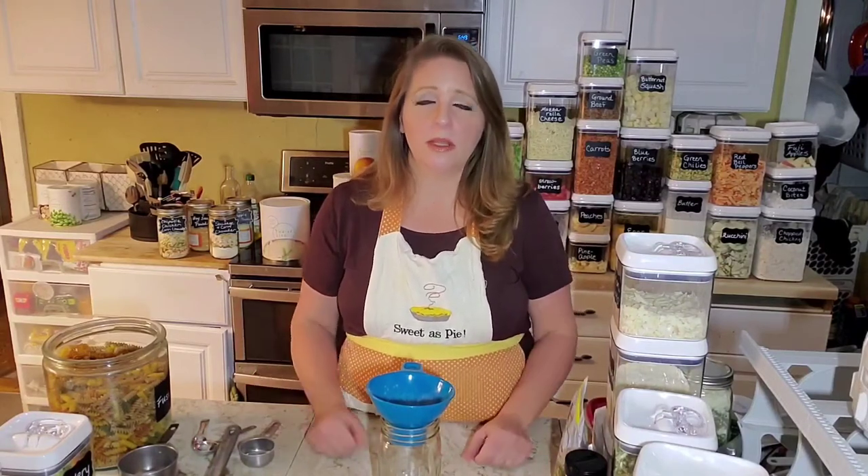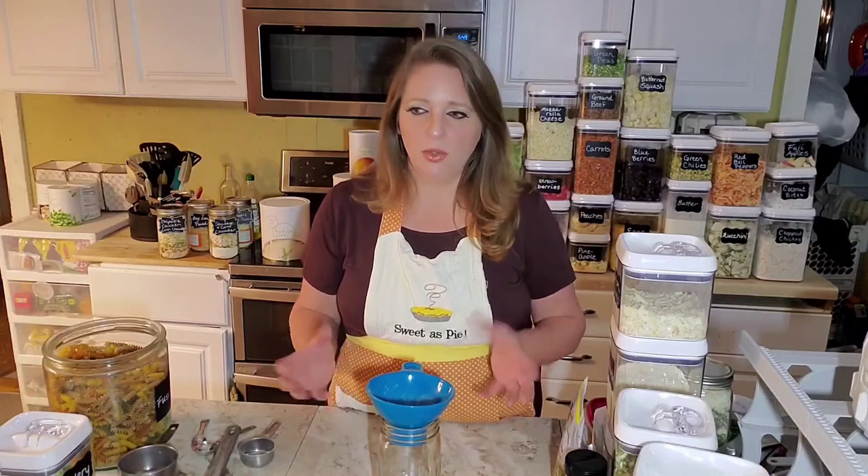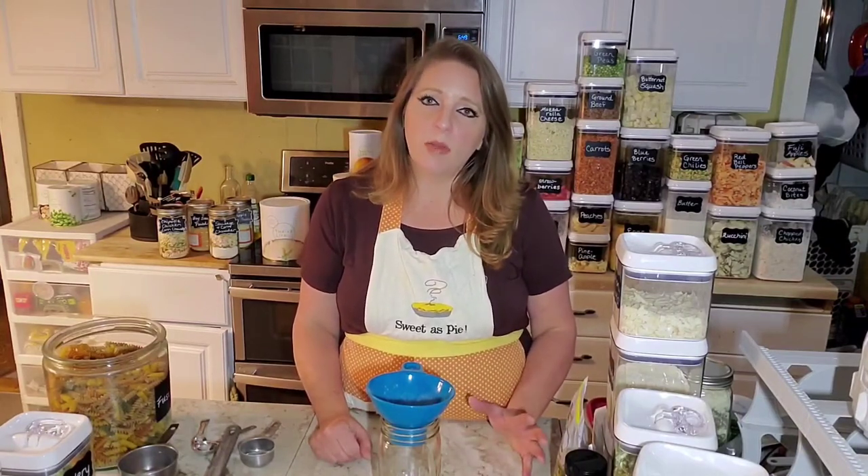Of course that depends on who you're feeding — small children won't eat as much as teenage boys and men. It also depends on what you're serving with your meal in a jar, like salad, bread, side dishes, just like any other meal. So four to six people can usually be served with a quart-sized meal in a jar. Sometimes people with big families will make two quart-sized jars. If you're a smaller family, you can cut everything in half and put it in a pint jar.